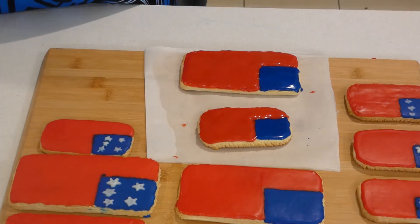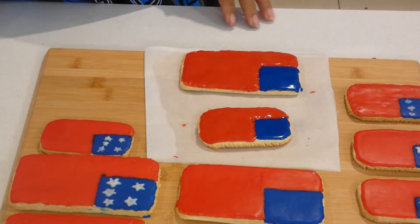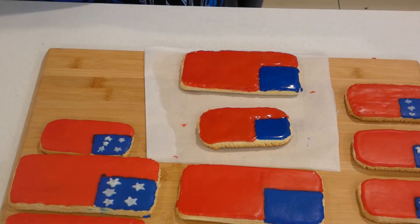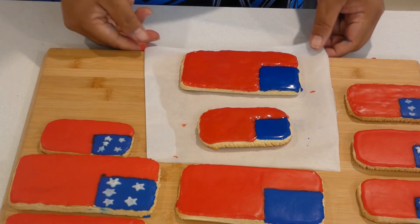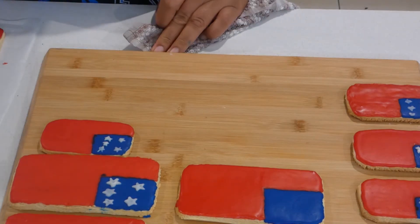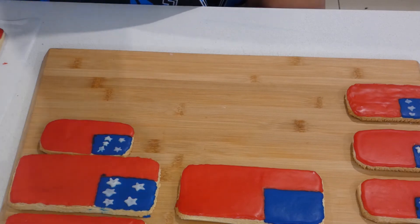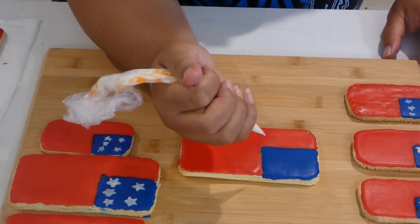Okay, that's it — I think that's the best we can do. It will dry up and look just like the finished ones. Now I'm going to add the stars. I'll put the wet cookie aside to dry first. Adding the stars is the part where my hands get even shakier, but it's got to be done. In the Samoa flag there are five stars.